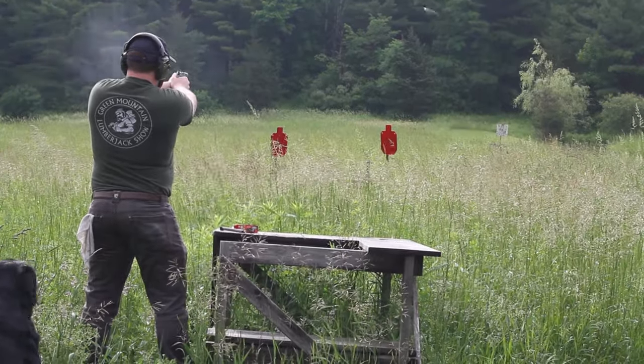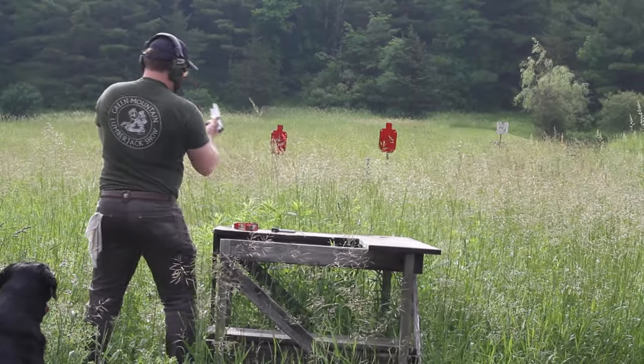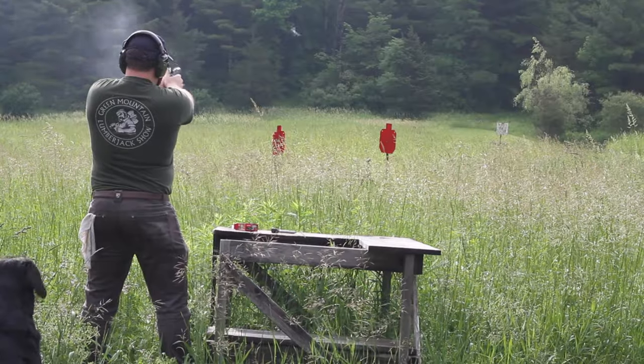All of our guns are tested for functioning and reliability before we start the finishing and improving process on that.